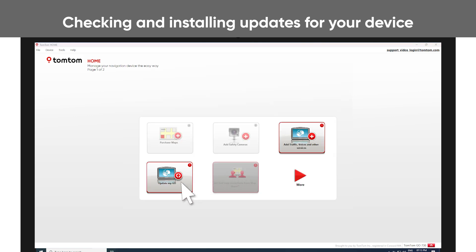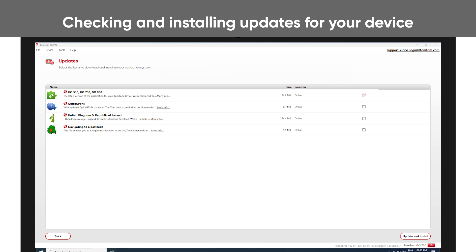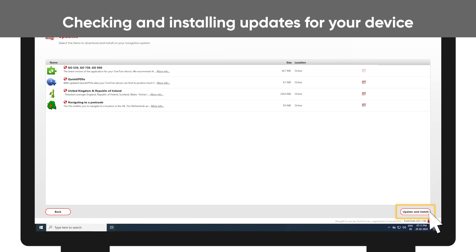Click Update My Device. Here you see a list of updates for your device. Note that any greyed out checkboxes are mandatory updates. Select the items you want to install and click Update and Install to start.